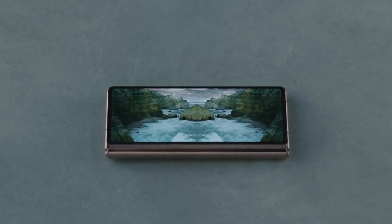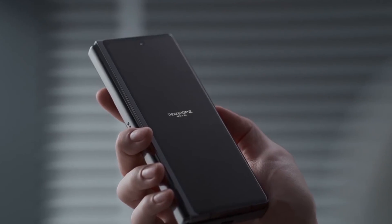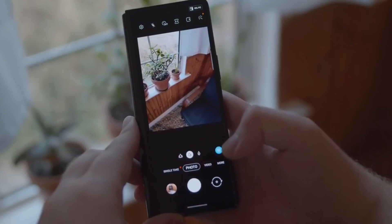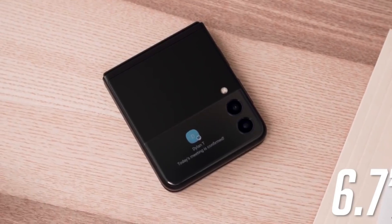That is it for this video, guys. Do let me know your thoughts in the comment section about the next folding device. If you end up liking this information, give it a thumbs up and subscribe to this channel. I'll catch you in the next one — till then, peace out.